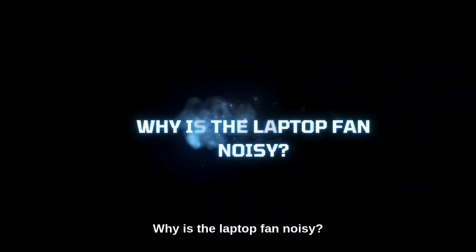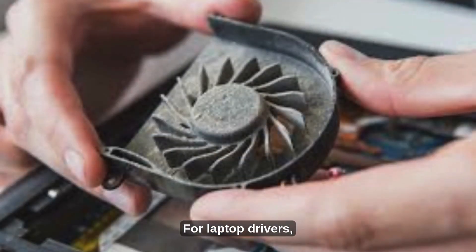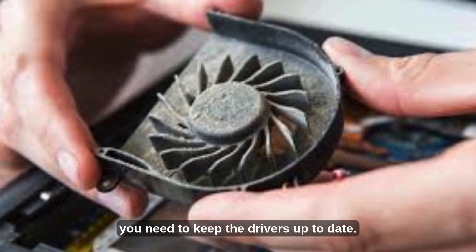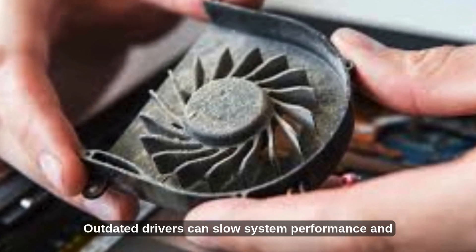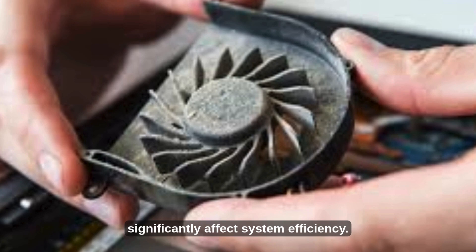Why is the laptop fan noisy? For laptop drivers, you need to keep the drivers up to date. Outdated drivers can slow system performance and significantly affect system efficiency. Thanks for listening. I'll see you in the next video.